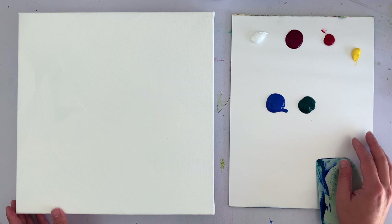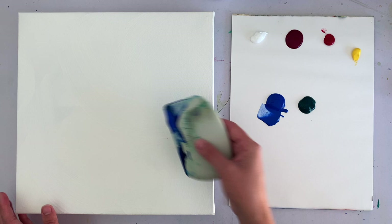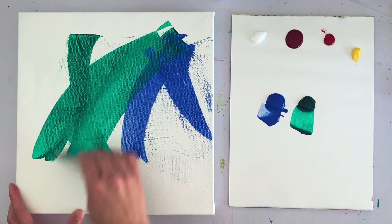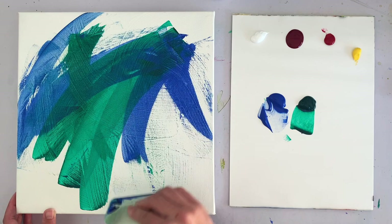Before we paint the flower, I want to lay down a textured background. I'm using my catalyst wedge tool and just scraping it all over my canvas. I'm using phthalo green and blue — I have it in a bottle so I wasn't sure of the name, but it's marked cobalt blue.